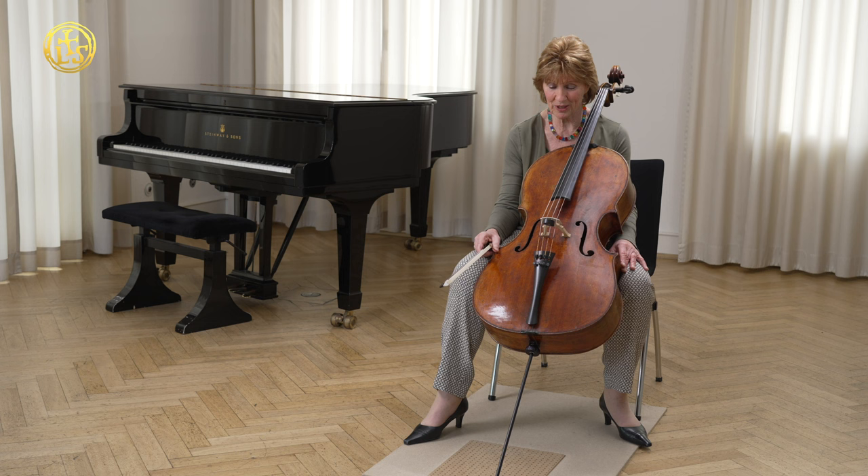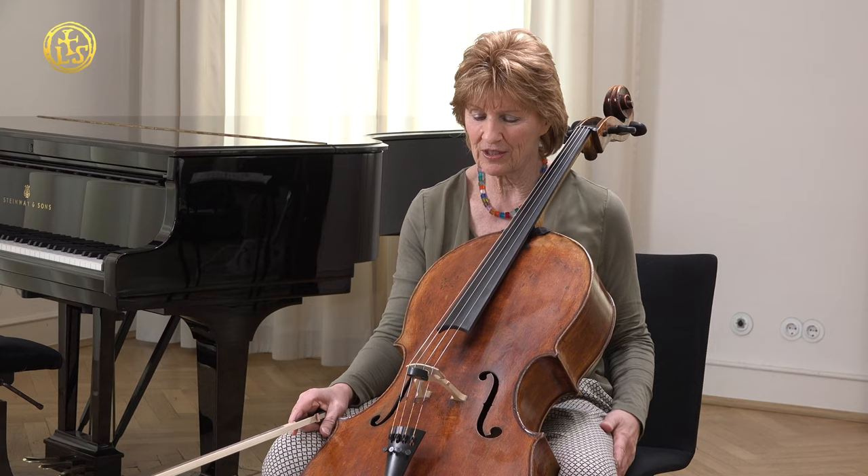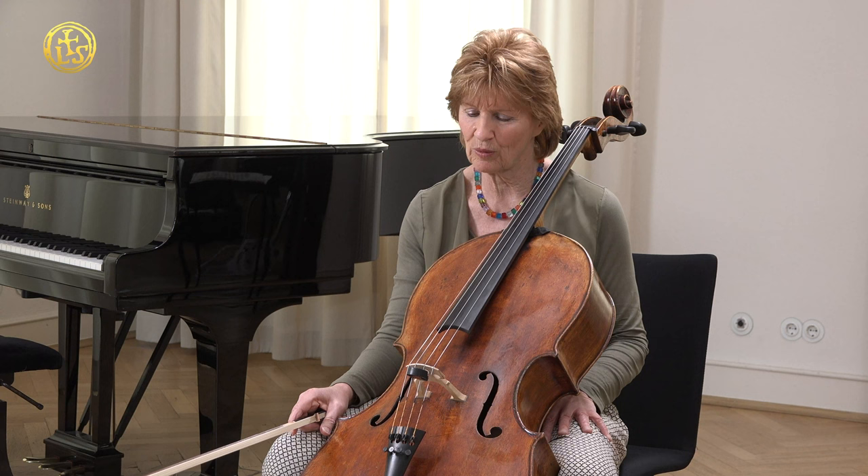Quality - the instrument itself is nothing. It needs my bow, it needs good strings, and I need a good combination of all of this. And on that instrument, I found out that the best combination for me and the instrument is all Larsen strings. The A string is the solo medium, which I play already for many, many years. I have tried other strings as well, but I always came back to that one.